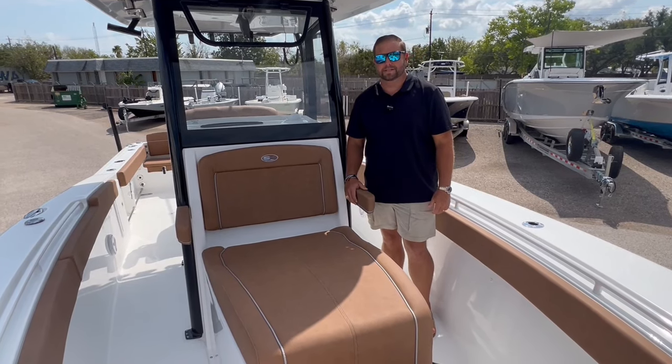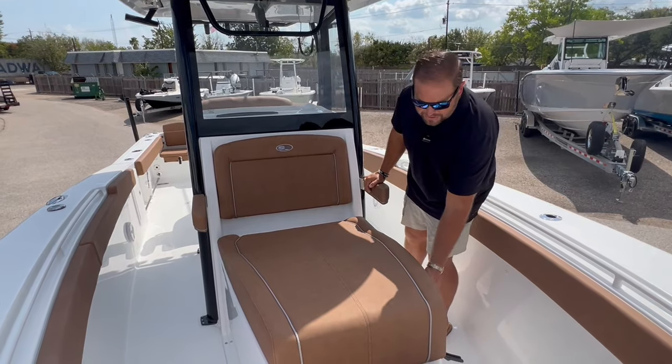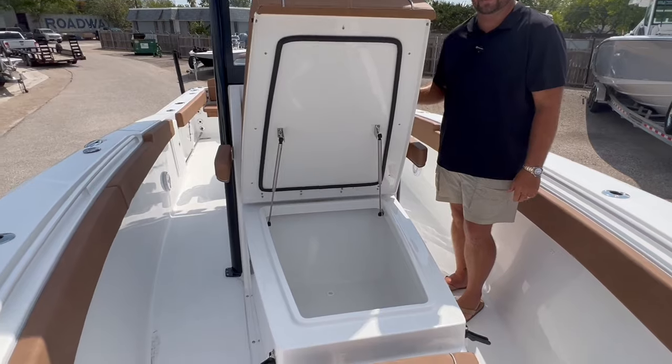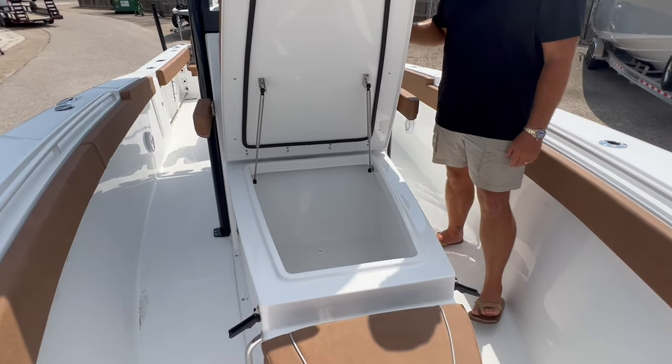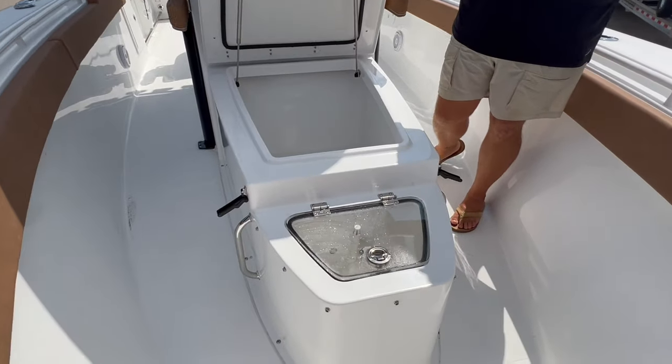At the bow of the boat you've got the coffin box setup. This acts as a lounge pad with foldable armrests. It's a 256-quart insulated fish box, dry storage, or cooler box. You've also got a jump seat with a removable cushion and your third live well system underneath it.